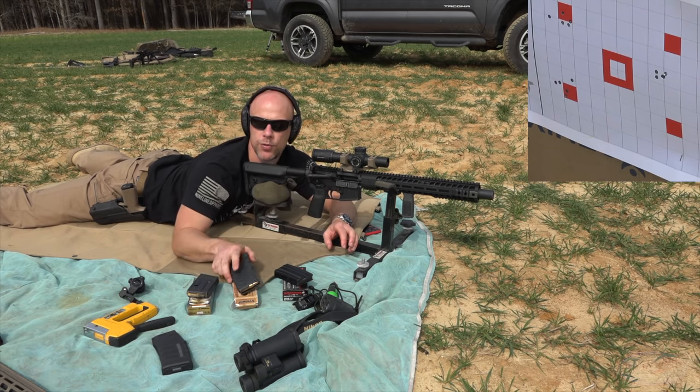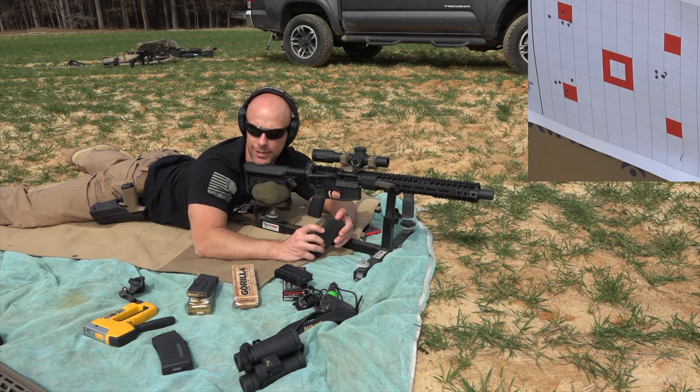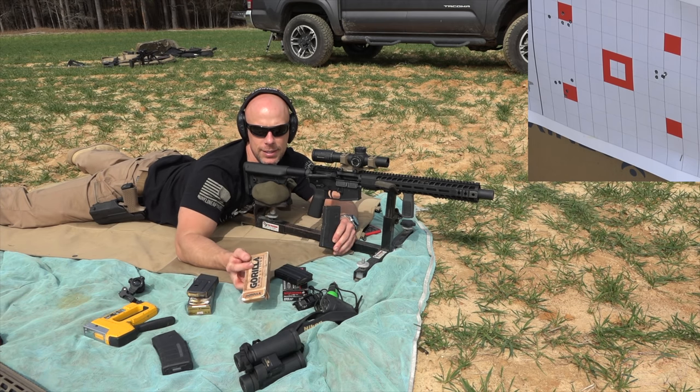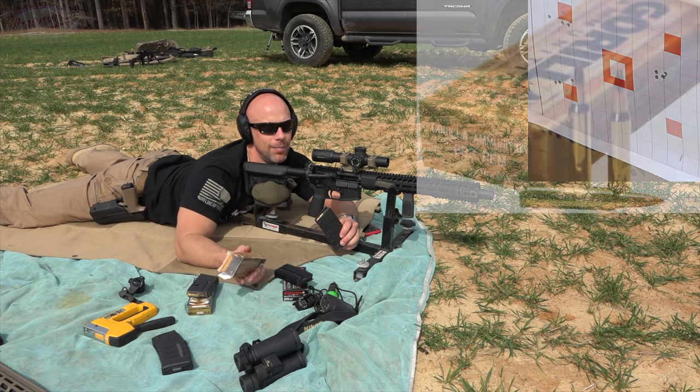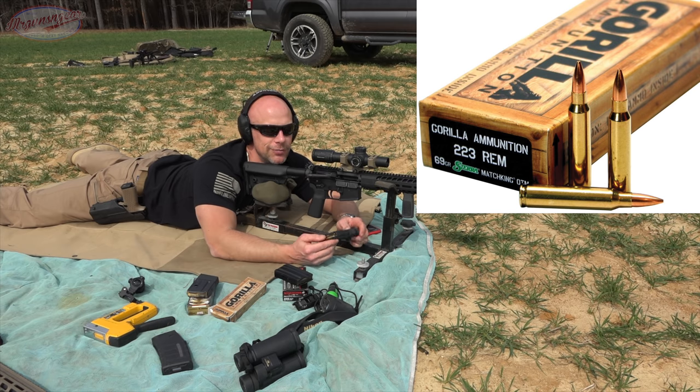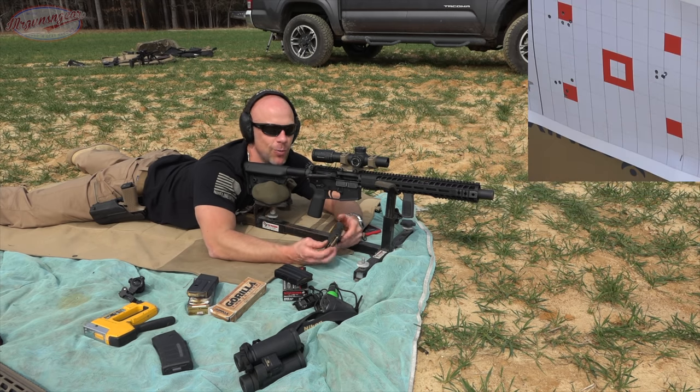Update on the mirage — right after the first shot I started to see it this time; it's obviously getting hotter. Next up will be some Gorilla Ammunition, again .223 chambering with the Sierra MatchKing open tip match 69 grain bullet. It's a popular bullet — there's a reason for it. Most 5.56/.223 barrels shoot it pretty darn well, so we'll see how the Gorilla loading does.